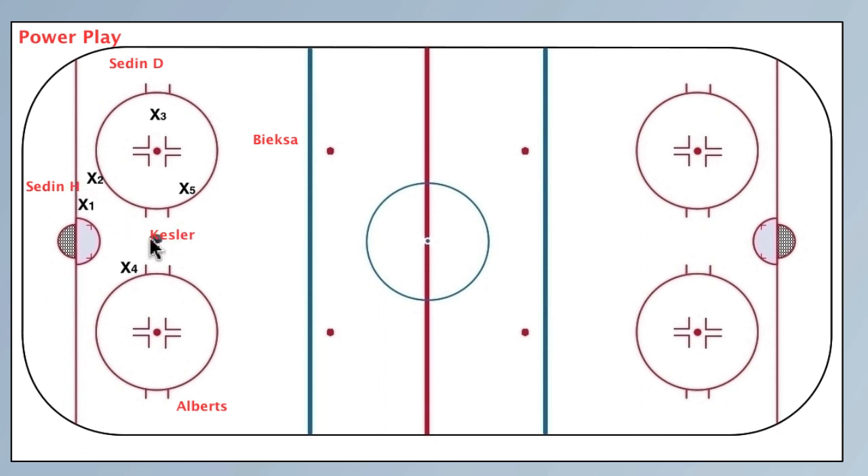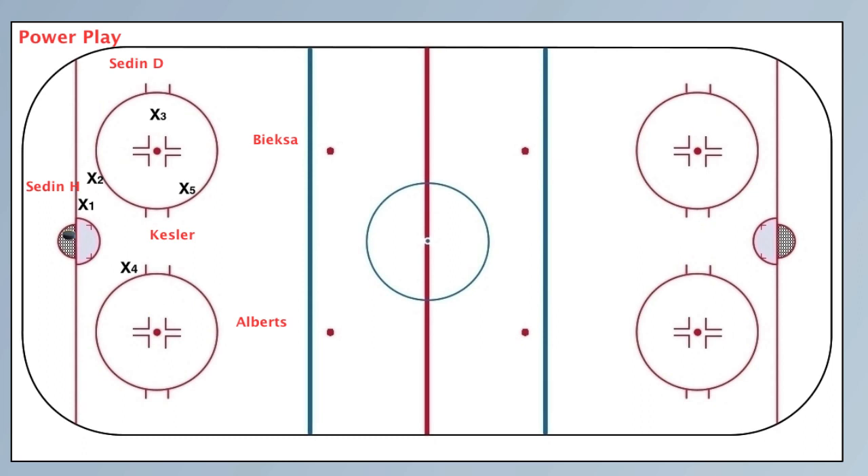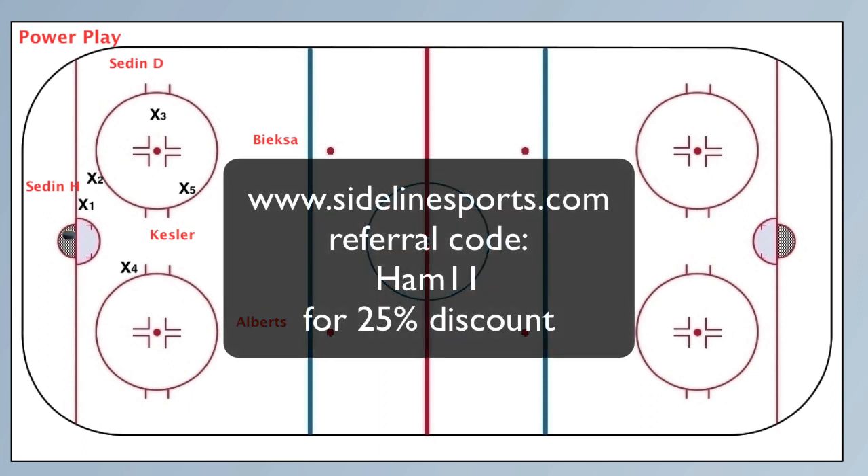Puck here in the net. If you have any questions, please send me an email — I would love to hear from you. Feedback, questions, comments. Thank you very much for listening today. Have a great day. Todd Kozinka, Planet Hoops. You can get this at sidelinesports.com, reference code HAM11. Take care.